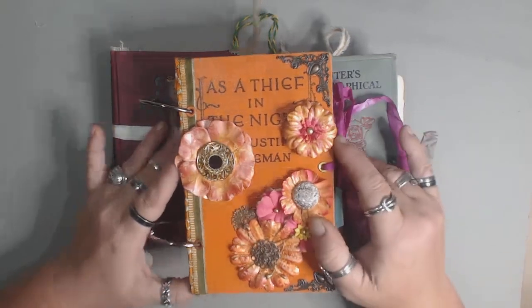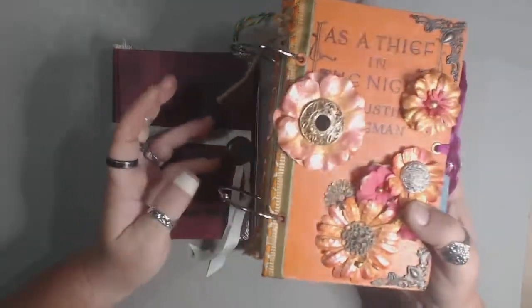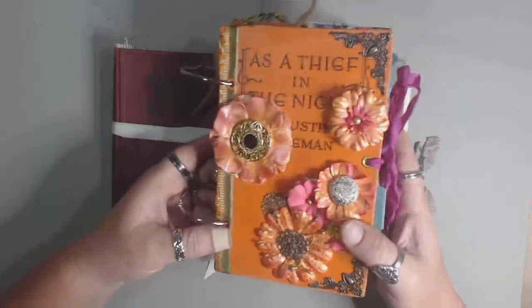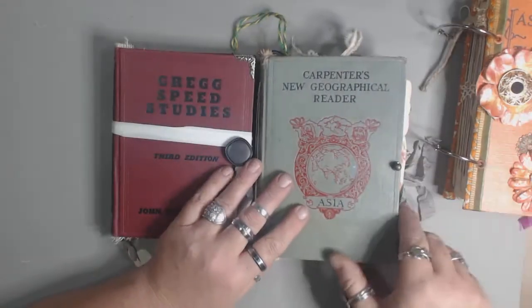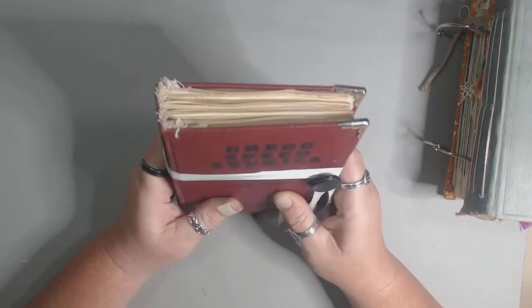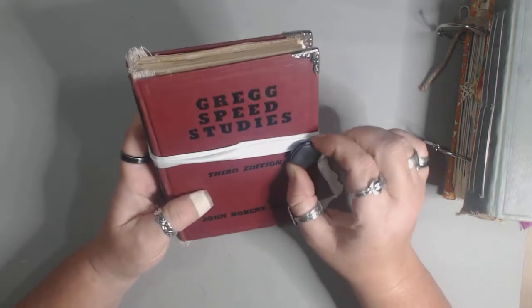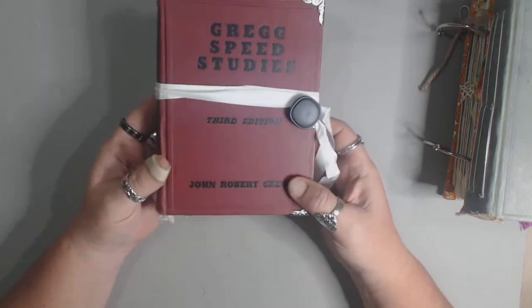I have three journals I'd like to show you. One is a ring-bound journal that I really love — I love pink and orange together, it's just delicious. Then there's a standard junk journal style book, pamphlet stitched. And then the last one is basically just plain paper: coffee-dyed, greeting card paper, watercolor paper. It's pretty quick — just some seam binding and a big heavy button closure, with some decorative corners.